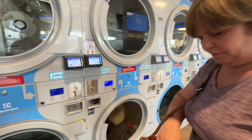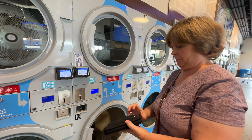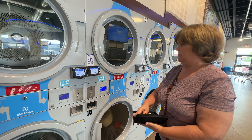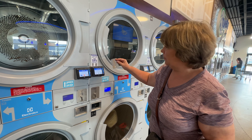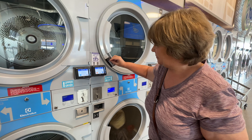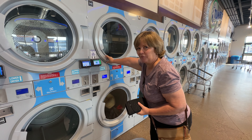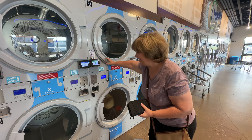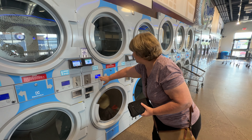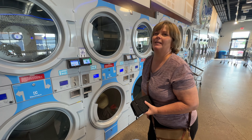So this is $2.75. I don't know if it'll get done in one cycle. It's still a little spendy, but only one machine needed. Now I just have to find the on button — push button to start. There it is.